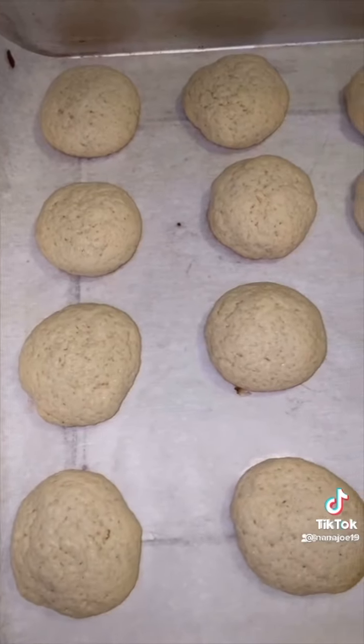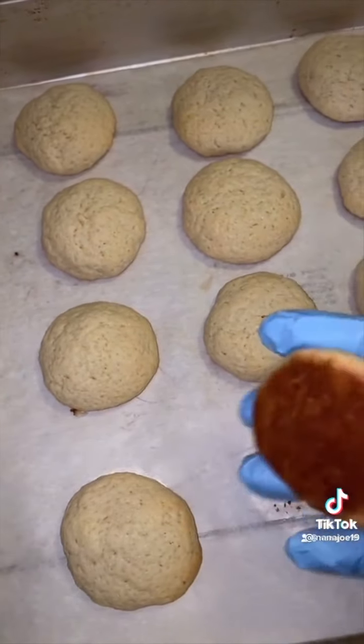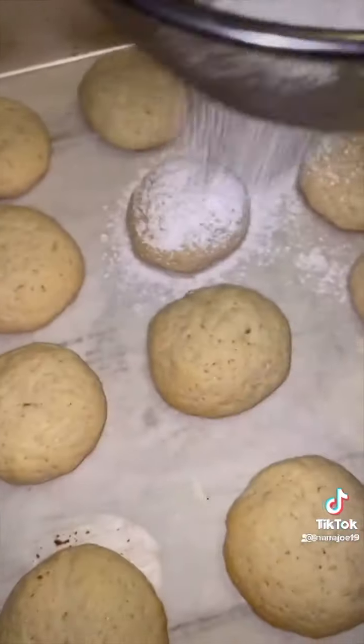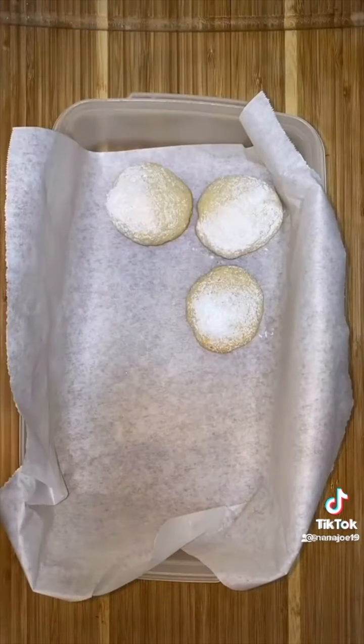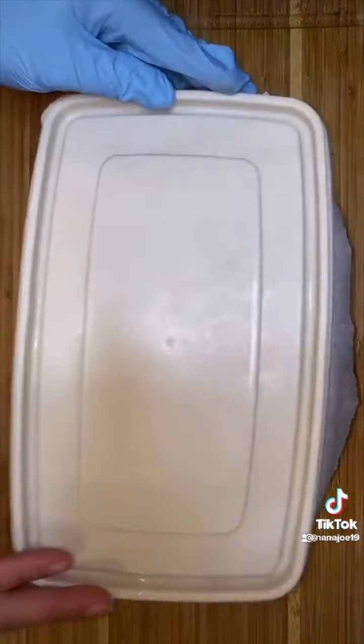Stick it in the oven at 375 for 10 minutes until they get nice and golden. While the cookies are still warm, sift a little bit of powdered sugar all over them and then store them in an airtight container. And that's it guys, hope you like this recipe!